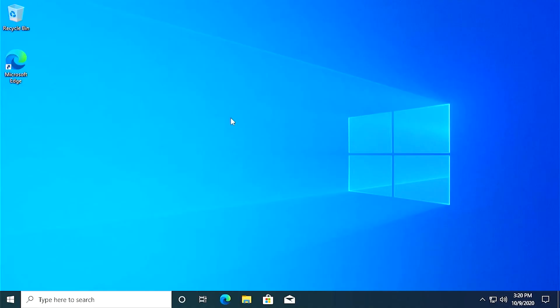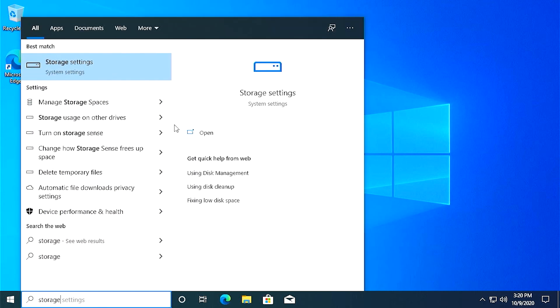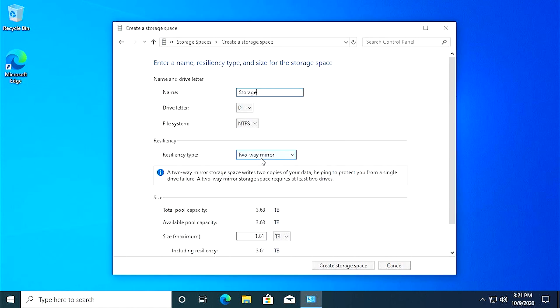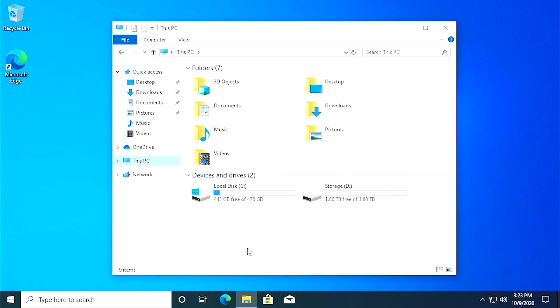I've gone through and installed Windows and installed all the updates. The last thing we have to do is RAID these two hard drives. Just search 'storage' and you'll see 'Manage Storage Spaces' come up. It'll detect the drives connected that are available to use in a pool. Create pool, then it'll ask for its resiliency type — we're just going to set this up in a two-way mirror. Create storage space. You can see our boot drive and then one storage space with two terabytes of data. That's pretty much it — I think we've done everything we needed to do.